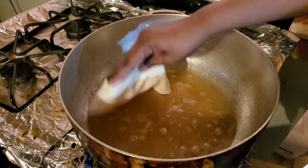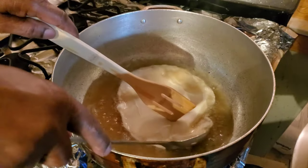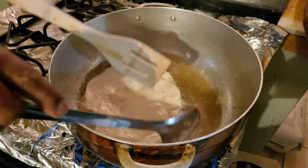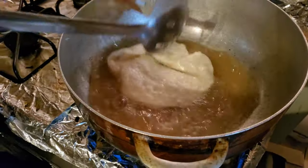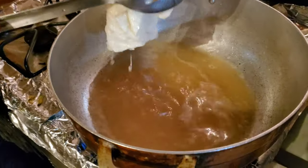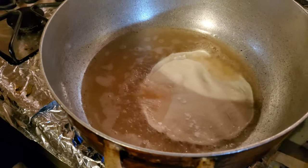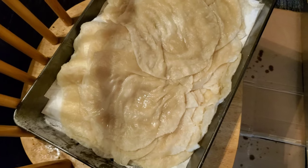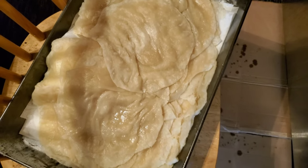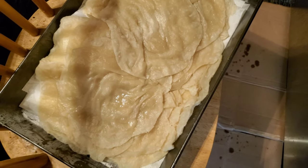For the frying part, you need an extra hand if you can — somebody to put it in and somebody to help turn it. It doesn't take long at all — a couple of seconds, just put it in, flip it over, and that's it. There you have your puri! This is the finished product.